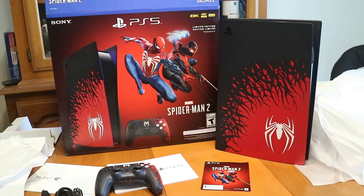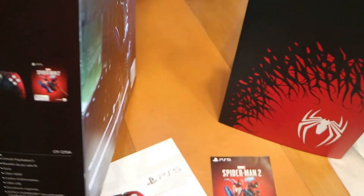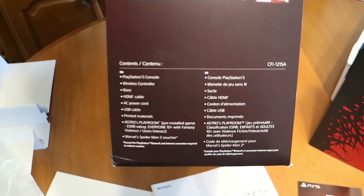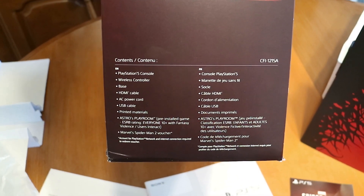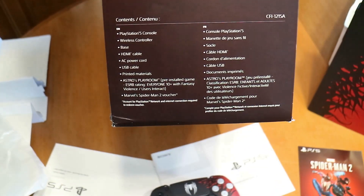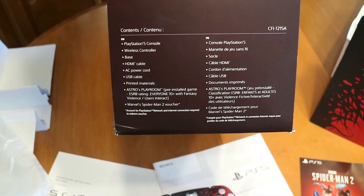Just a little bit of information on this sucker — going to the side of the console here, it's got 825 gigs for the hard drive. And then everything that comes with it you can see on the side: the console, controller, base, HDMI cable, power cable, USB cable, instruction manuals, Astro's Playroom, and the voucher for the Spider-Man 2 game.